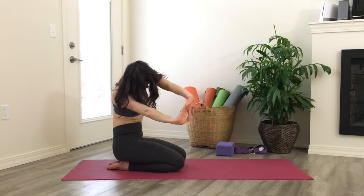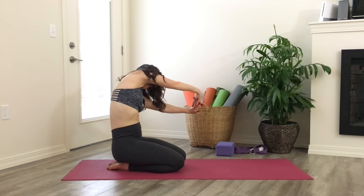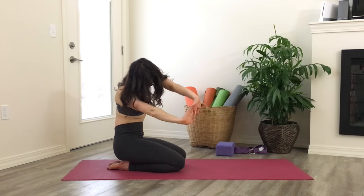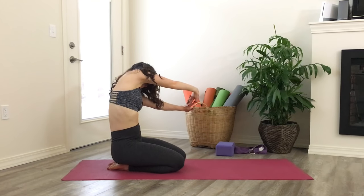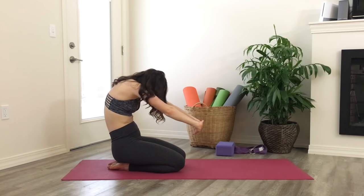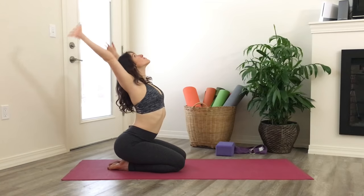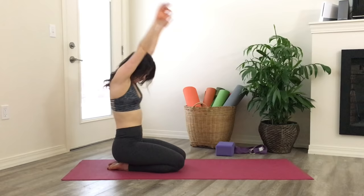Continue this movement, right and left. Find your way to center. As you inhale, take a big sweeping motion with the arms and open up. Exhale, round forward — press, press, press, round.